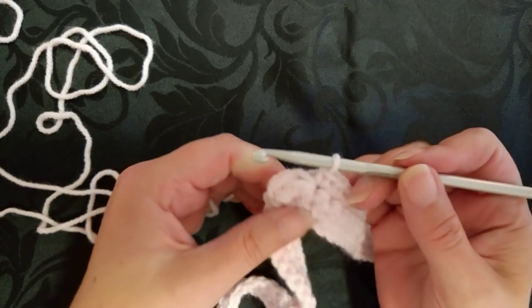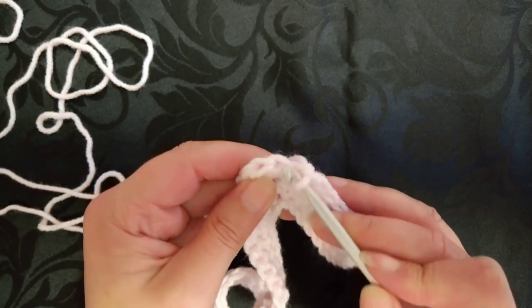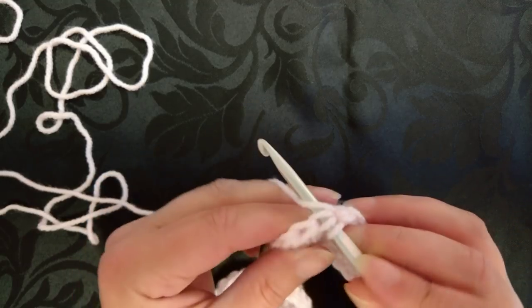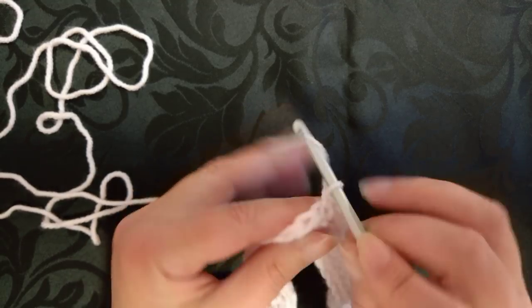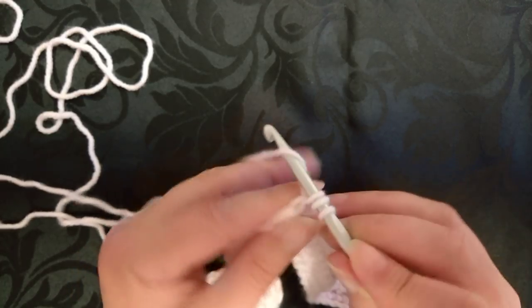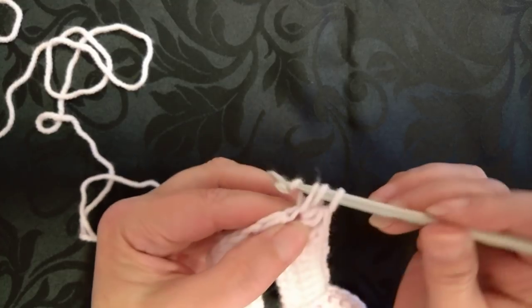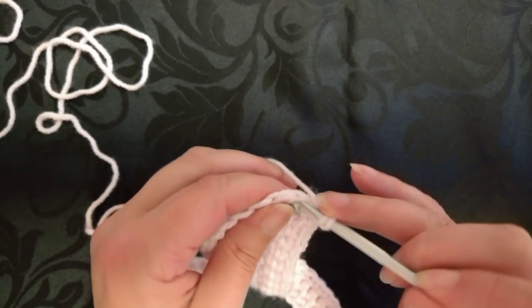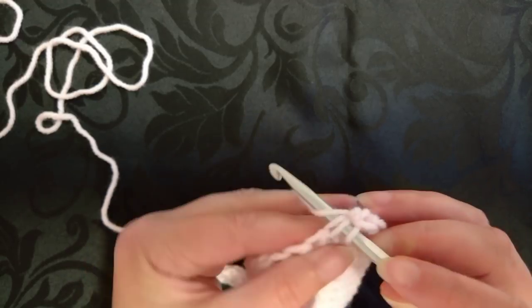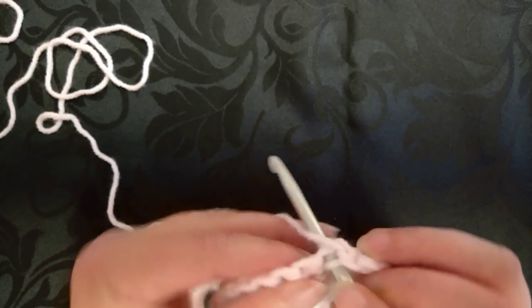I'm at the corner so I'm working underneath the front two stitches — I'm back at the front of my work. I work one single crochet there, then under the front two strands I do three half double crochet — one, two, and three. Then single crochet again underneath the front two stitches of these two loops, and then single crochet into the single crochet stitches.